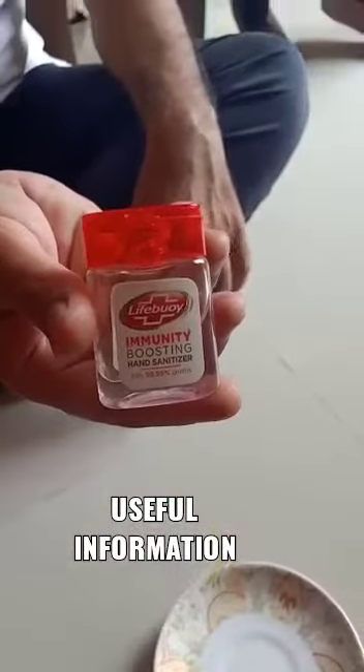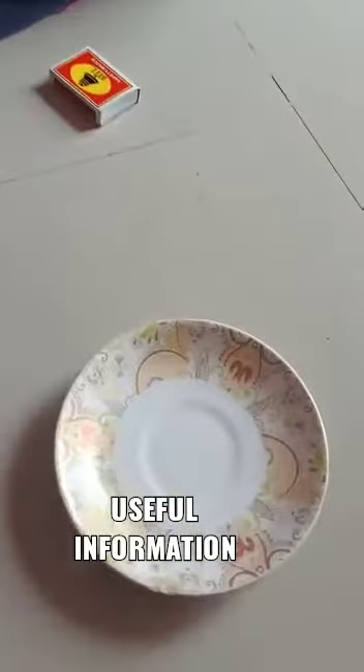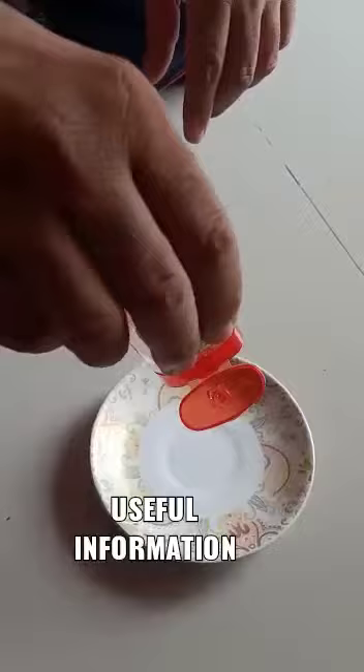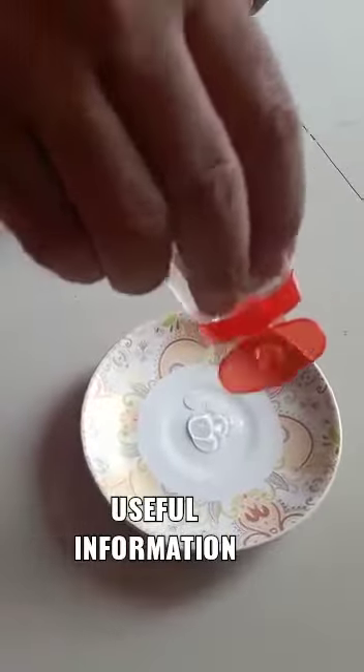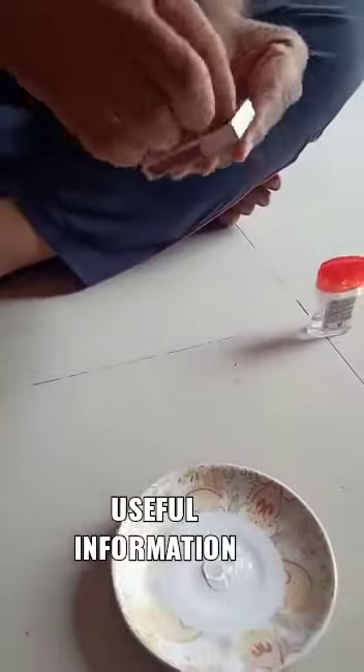This is a sanitizer that we are using, and we will see the effect of the sanitizer. We have this clean plate, we are going to put some sanitizer on it, and now we are going to light it up.